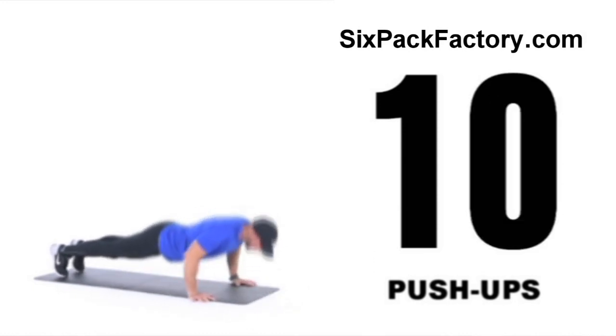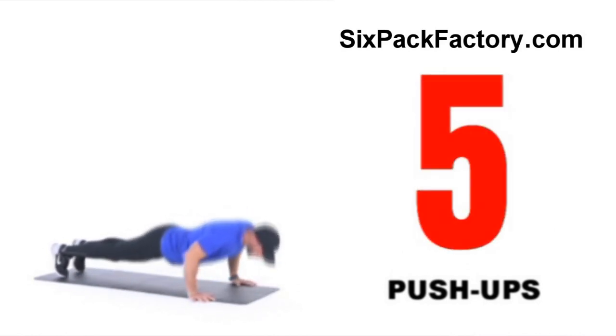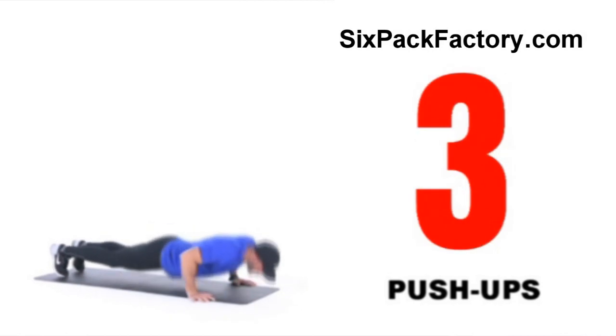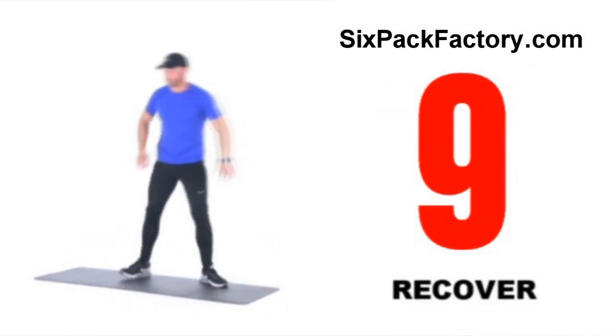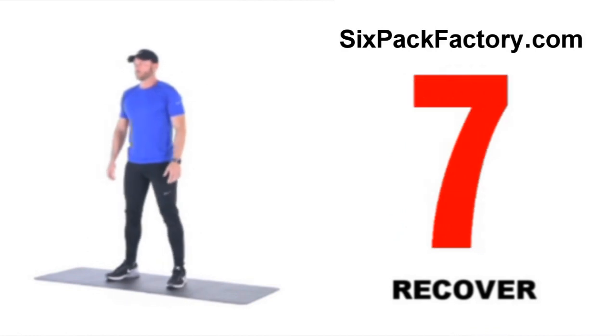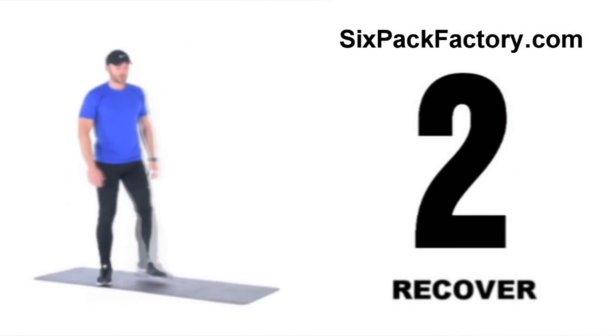10 seconds to go, keep pushing. And relax — 10 second break. Then we're gonna move on to the second weight training exercise: forward lunges to hit the lower body. Let's get into position, 50 seconds, let's go.